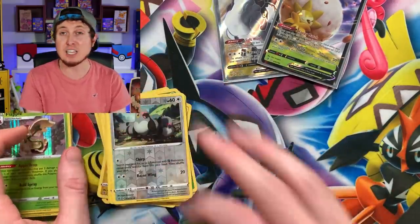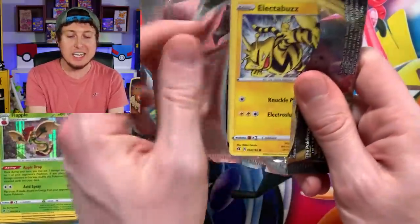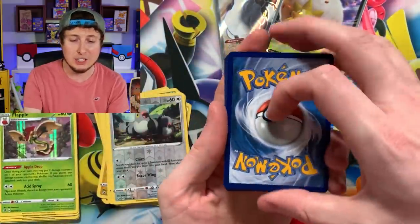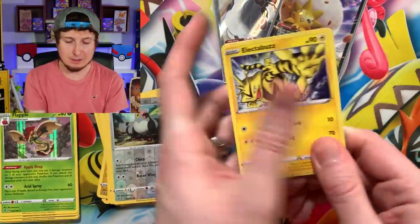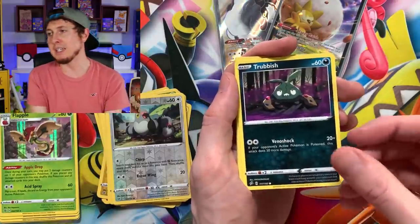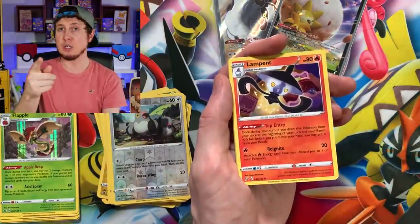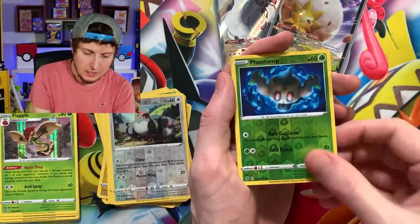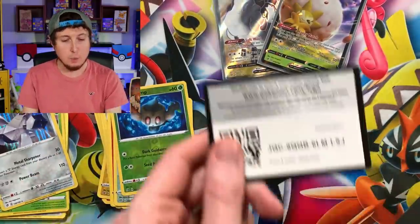I think the average pull rate from a booster box of Rebel Clash is about eight. So we've only gotten two so far — you do the math, which I'm asking you to do because I don't want to do the math. Not that I never paid attention in math class — I'm just being honest. Energy, Pokeball. Lampent! Phantump — okay, not an ultra rare, but we'll take it. I think we pulled it in yesterday's video — which by the way, if you did not see yesterday's video, we opened up some Rebel Clash.